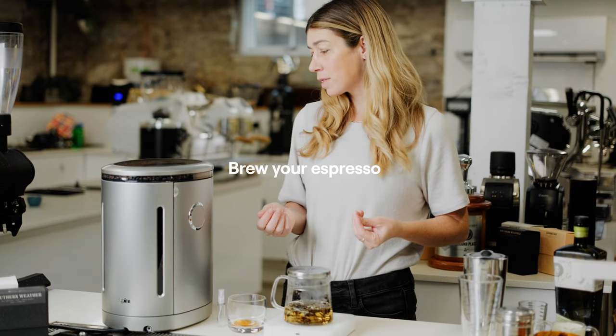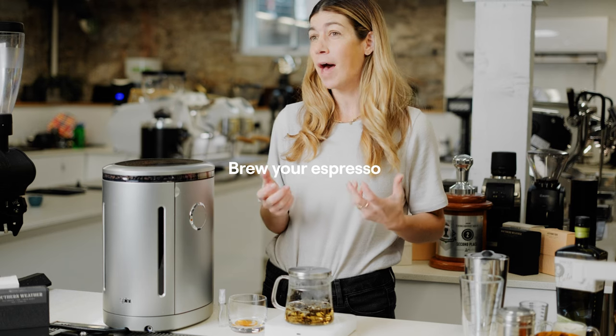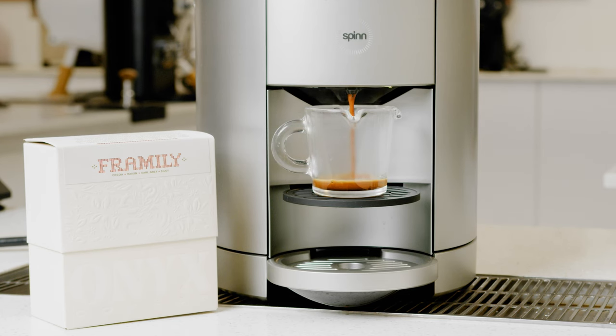Now I'm going to brew my espresso. If you're at home and you have a bag of our coffee, you can just scan the bag and the recipe will go into the machine — it'll taste exactly like it does here today. Basically, all you have to do is hit the button and your espresso is made.